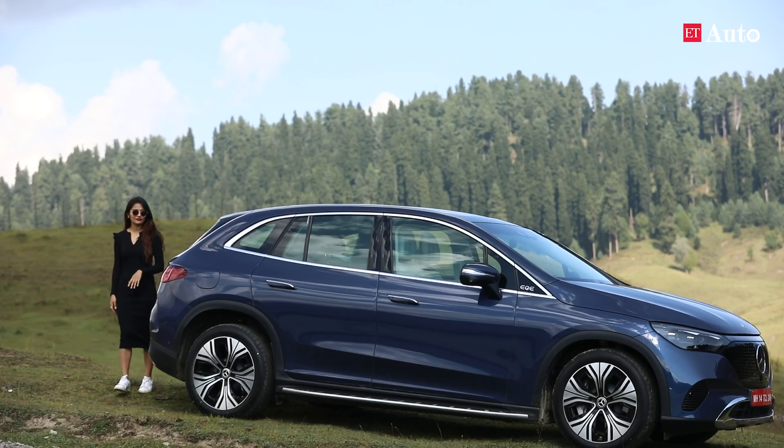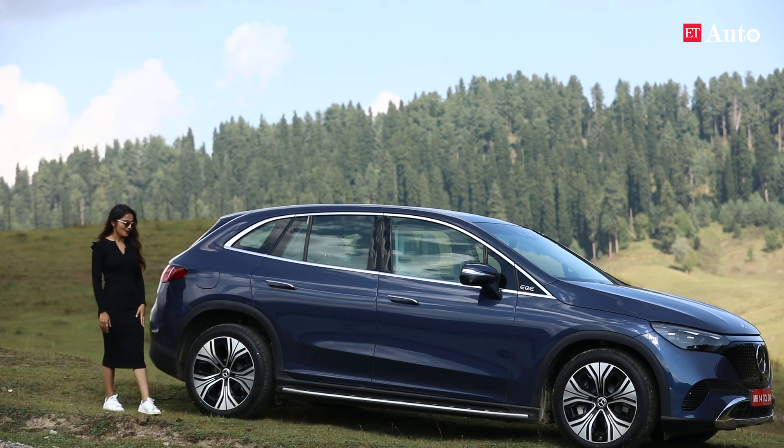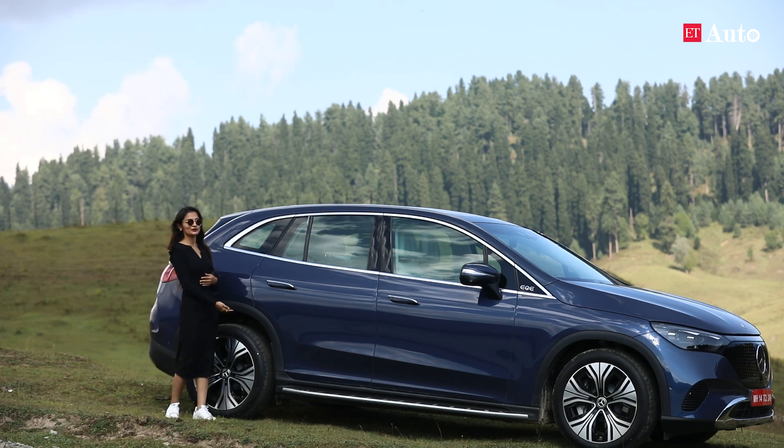Don't get me wrong, I have nothing against this polarising design which kind of looks like a fish. When you think about Mercedes-Benz SUVs, the G-Wagon comes to mind. However, this one is closer to the GLE than it is to the G-Wagon. They have tried to make it more SUV-ish by allowing you to raise the ground clearance by 25 millimetres, but we will get to that later.